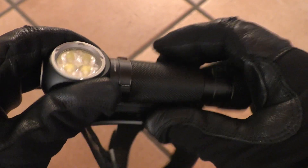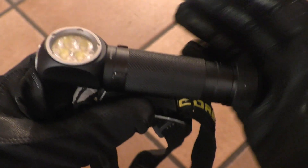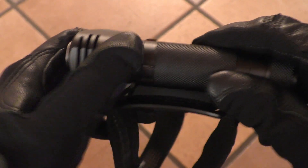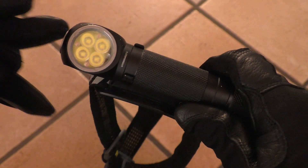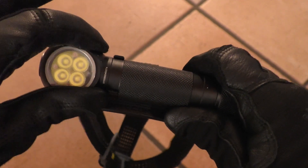The battery inside the light, or any 21700 or 18650 battery, can be charged via the universal micro USB port at the head, protected by a rubber cover. The light also features an ATR system that adjusts output depending on the temperature of internal components like the LEDs and circuitry.